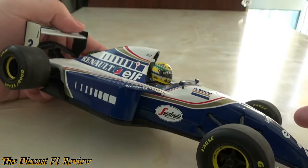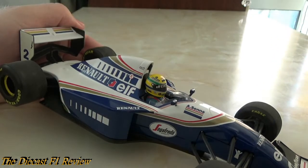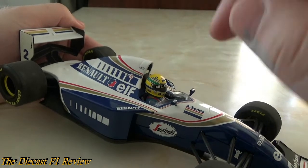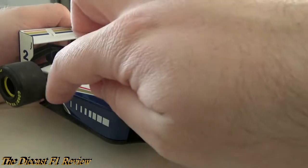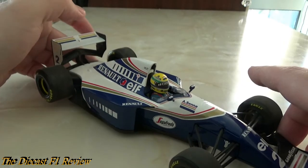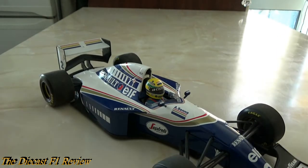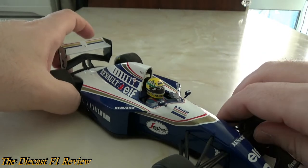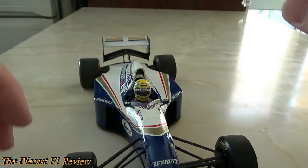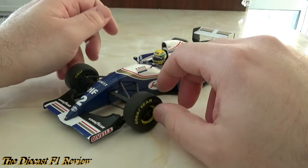We've got the driver figure in the car as well. There was another version Minichamps released as a special edition with all the Rothmans logos on. I would go ahead and modify this model and put the Rothmans logos on, but I really don't want to ruin a very expensive model, so it's going to stay as it is. It's not as if anyone sees the model anyway because it's in a closed box, so I need to get a dustproof cabinet to put it in.